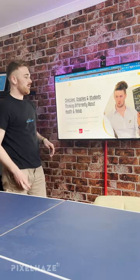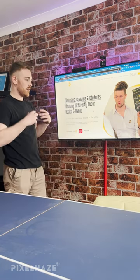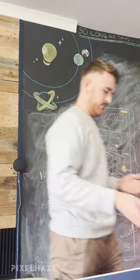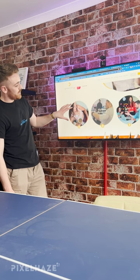We're then able to take that wireframe and build it alongside the client on all of our TVs. On one side of the room we have the wireframe as reference, and on the other we have the site that we build alongside.